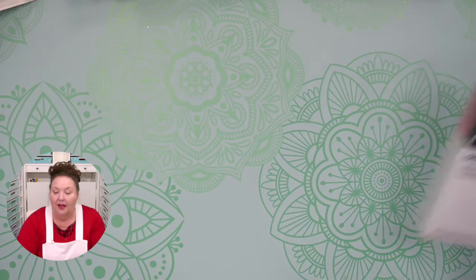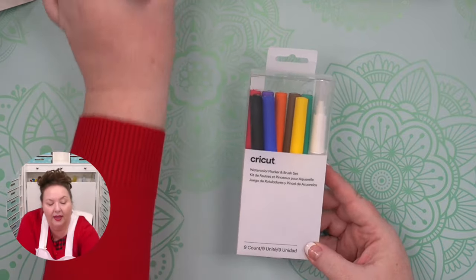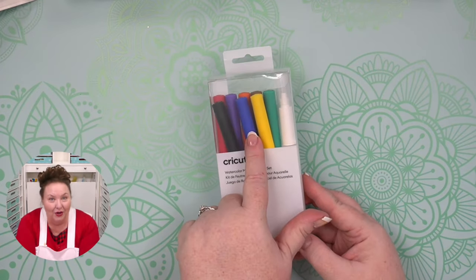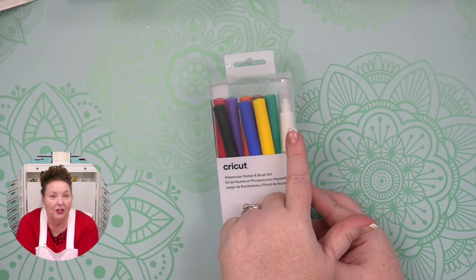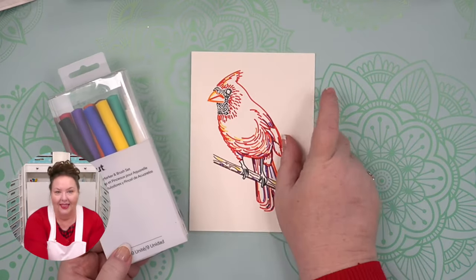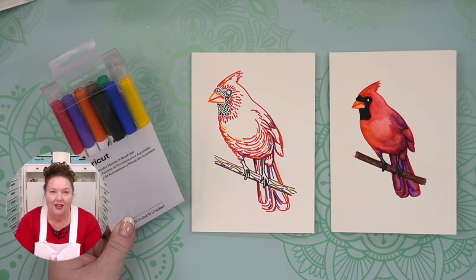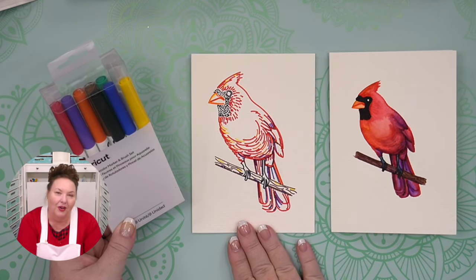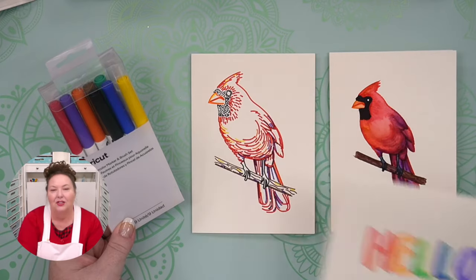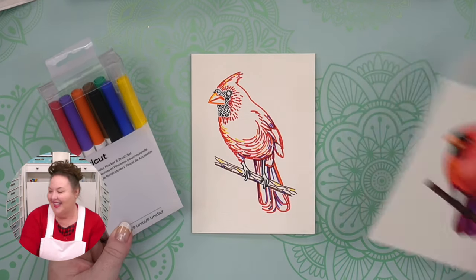Don't forget the Cricut watercolor markers and brush set — these are the newest ones, along with the opaque gel pens. The markers fit in your Cricut, and the brush is for using after your Cricut draws with the markers so you blend by hand. You start with line drawings from the Cricut, then use the water brush to blend them into beautiful watercolor effects. It's so cool how your Cricut does the drawing for you so you don't have to worry about getting it perfect.